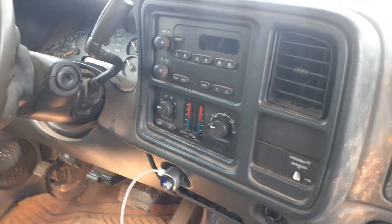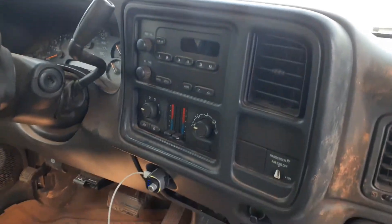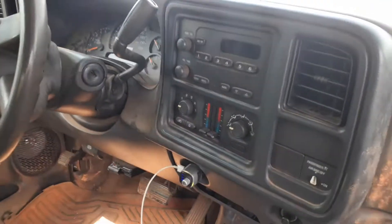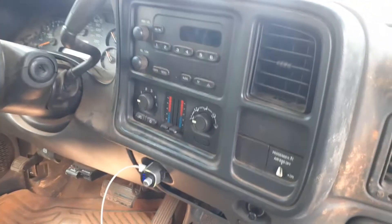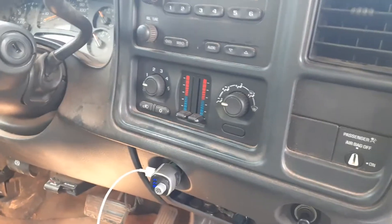Howdy! I'm going to go over the diagnostic process for some of these Chevy interior blower motors — that's the fan for the inside heat and AC. This customer has a 2004 Silverado 2500 HD and the complaint was not blowing on any speed.